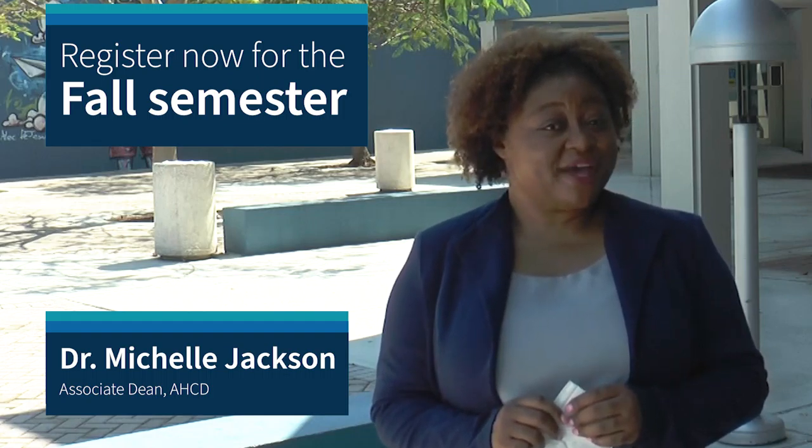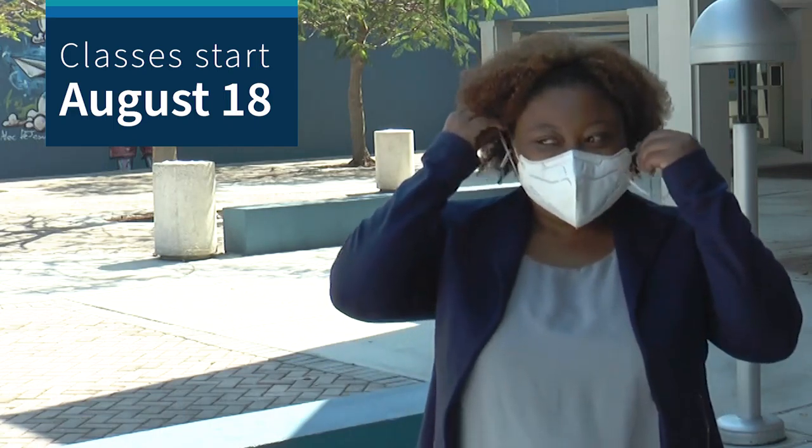So want to know what we have in store for you? Follow me and we will see what Professor Extraordinaire Jim Lansing has in store for you for the ceramics courses. Come along.